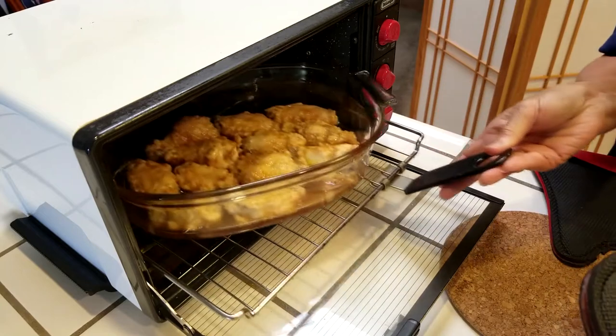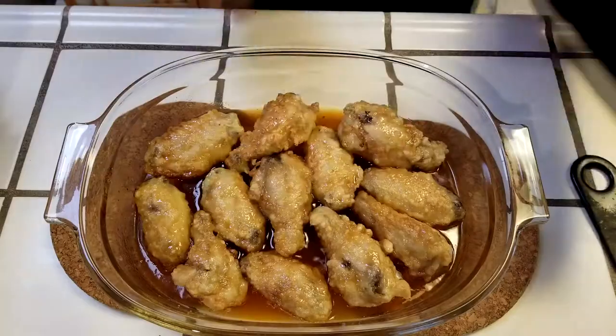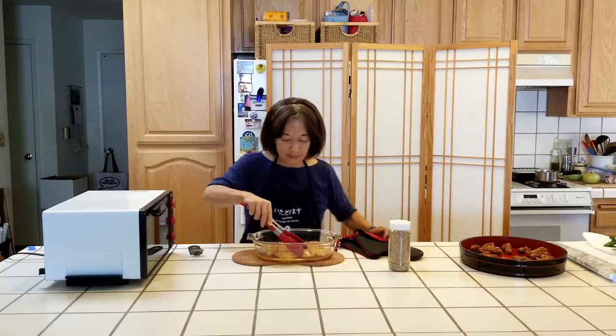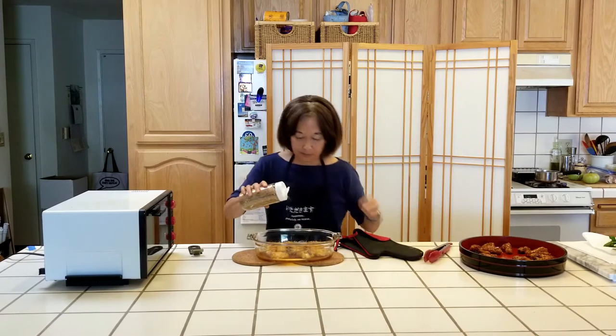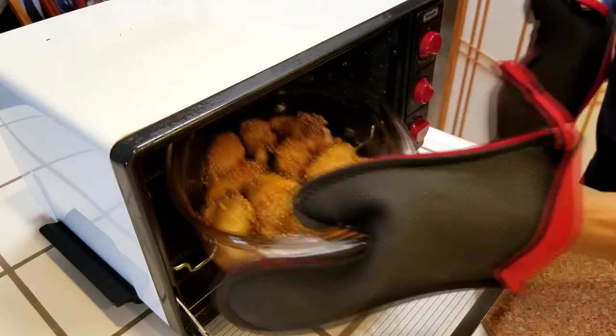It's been about 15 minutes, so let's check to see how they're doing. The sauce is bubbling away, which is just how it's supposed to be. We'll turn each wing over so both sides are well coated. Once they've all been coated, sprinkle them with sesame seeds, give the pan a shake, and return the pan to the oven.